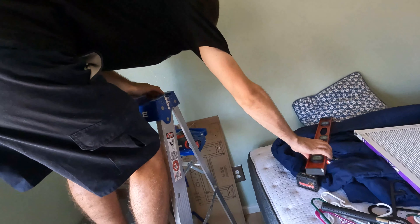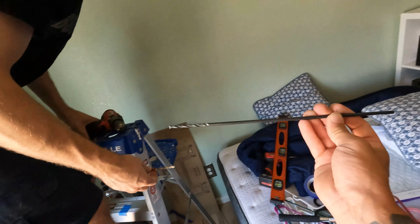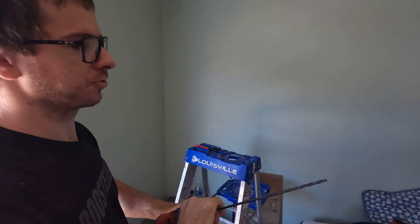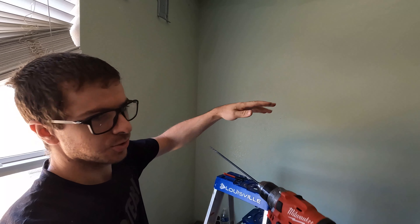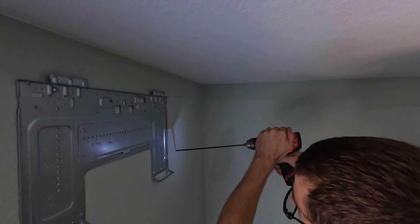Now the scariest part is drilling the big hole in the wall. This is a really long drill bit and you've got to drill it at an angle because you want things to drain. If you don't do that you'll get extremely dangerous mold growth. So I'll probably drill it at about that angle.